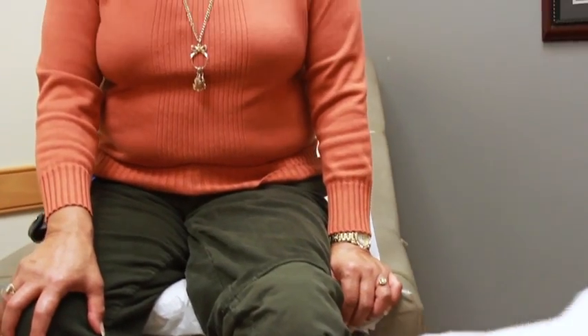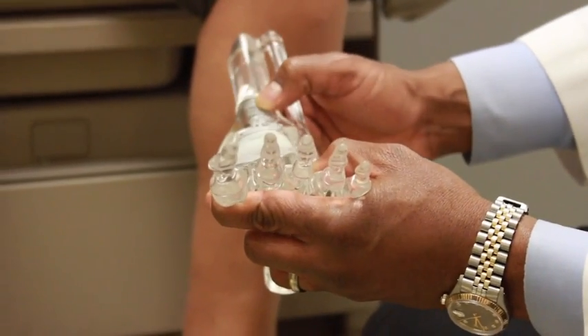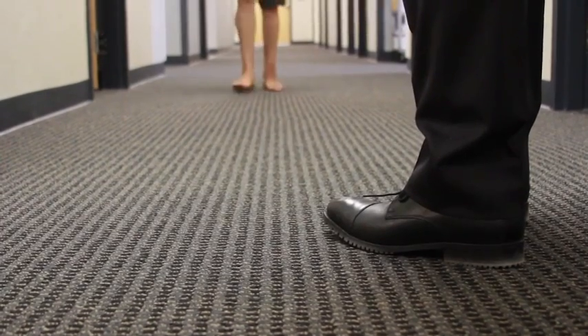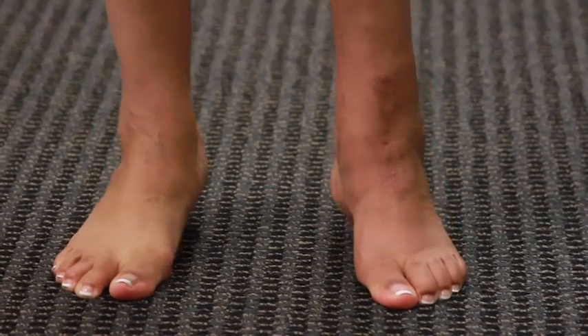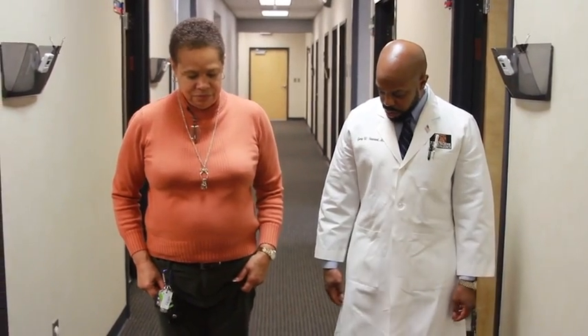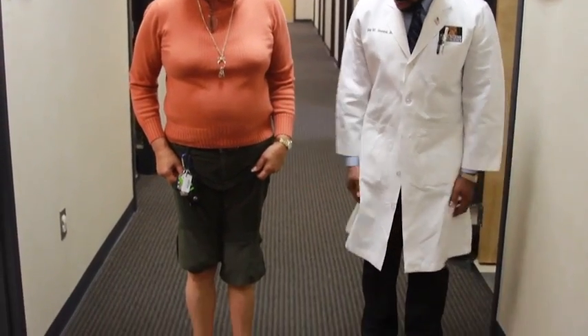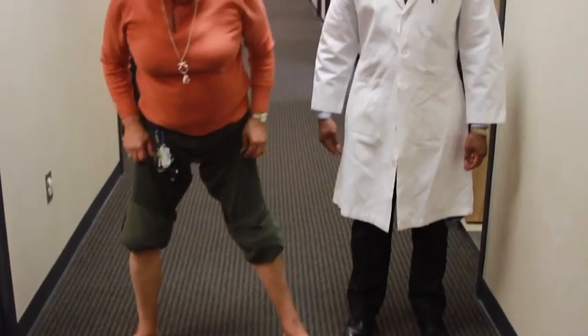My orthopedic surgeon recommended a fusion, and I did not want that, so he recommended me to Dr. Stewart, because he does total ankle replacements. Dr. Stewart was very reassuring and told me that this would be the best possible thing for my activity level. I had to be very patient, but it all turned out good in the end. I had to take baby steps, and then I was able to take more liberties with myself. I had a slight limp at first, and now I barely have a limp at all — no pain, and very good flexion. I was very, very happy with the outcome.